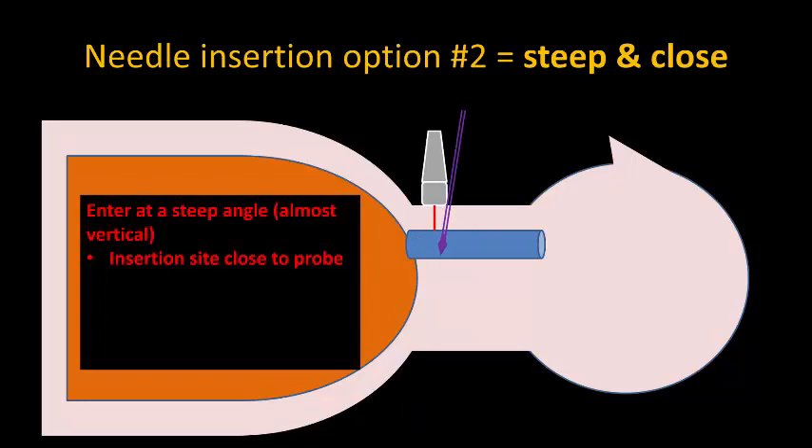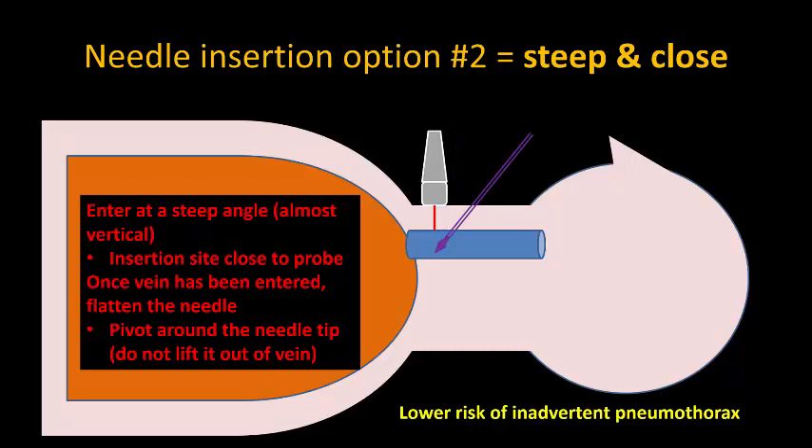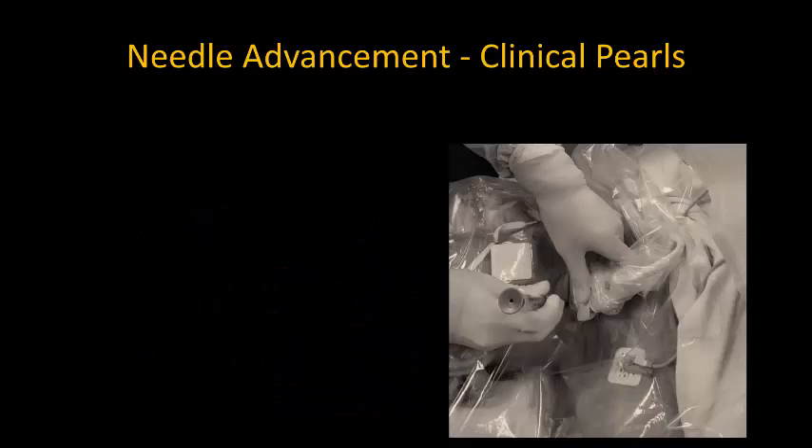So instead, insert the needle at a steep angle, almost vertically downwards, with the insertion site close to the probe. There is then almost no risk of inadvertent pleural puncture. Once the vein is entered, drop your hand to flatten the needle, ensuring that you are pivoting around the tip of the needle rather than lifting the tip out of the vein.